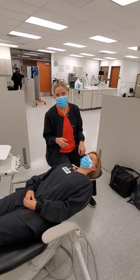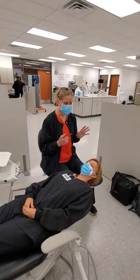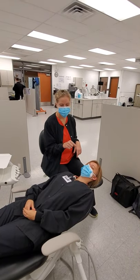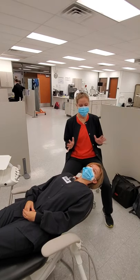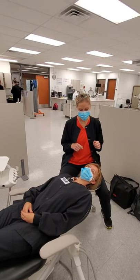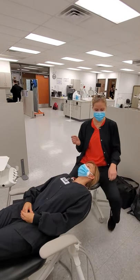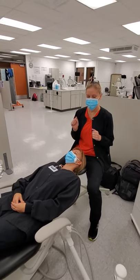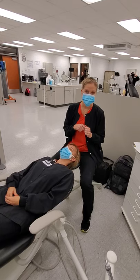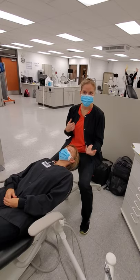I'll be at 9 o'clock for the posterior mandibular and maxillary towards me, and then I'll have them working slightly away from me. 10-11 would be posterior away from me — they can move towards me a little bit. And then 12 o'clock for the anteriors away from me, and then mandibular later. Obviously, chin down and chin up for maxillary.